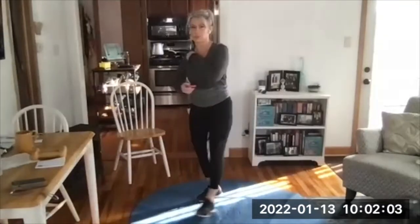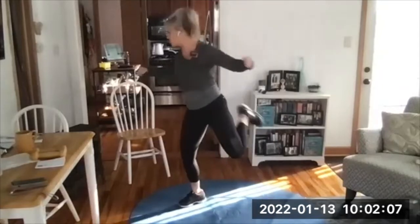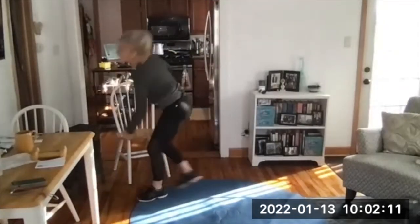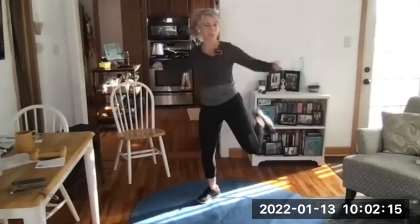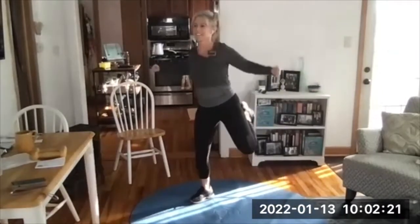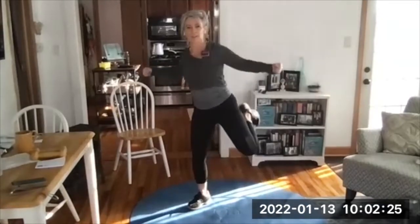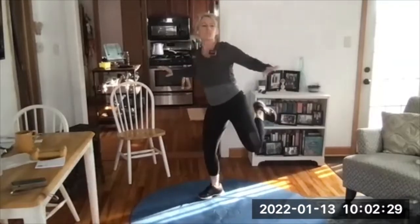Okay, hamstring curls, start — 25 seconds, changing on the beep. I have a space heater blowing on me and that's gonna feel bad in about 30 seconds. Oh yeah, I'm sore, I can feel it right now. This cycle is no joke.